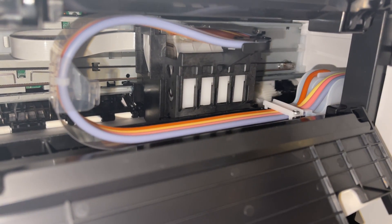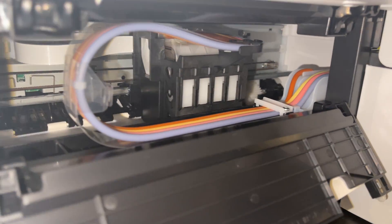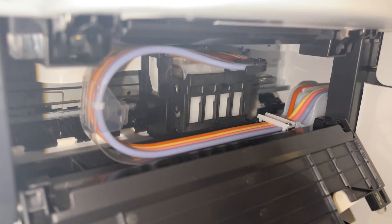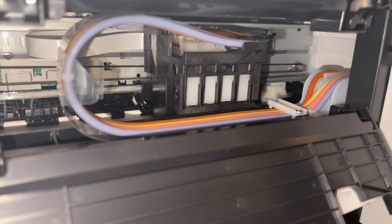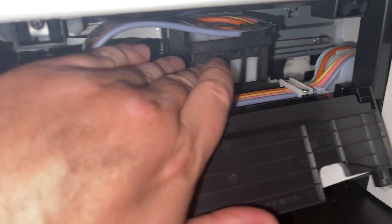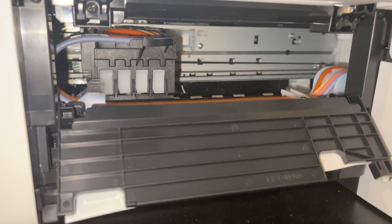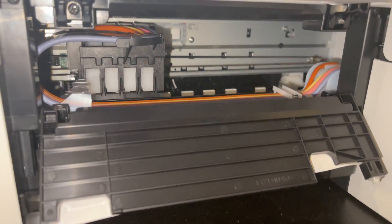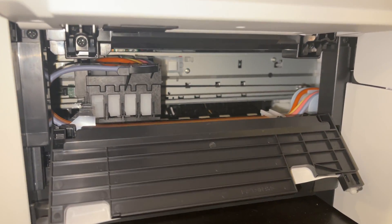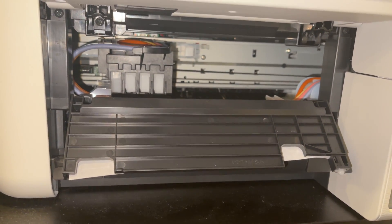Use distilled water on that damp paper towel and let it sit for 20 to 30 minutes, possibly an hour. Then slide it out, remove the paper towel, plug the printer back in and turn it on. After the paper towel is out, you can run some cleaning cycles and hopefully that will help in unclogging your print head.